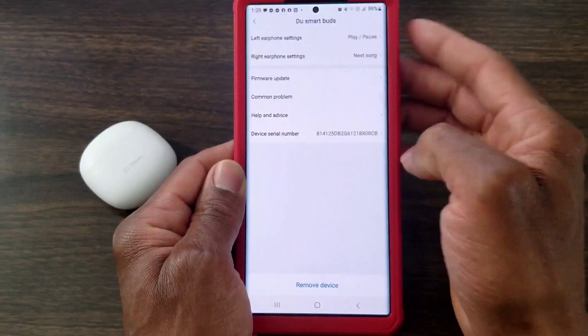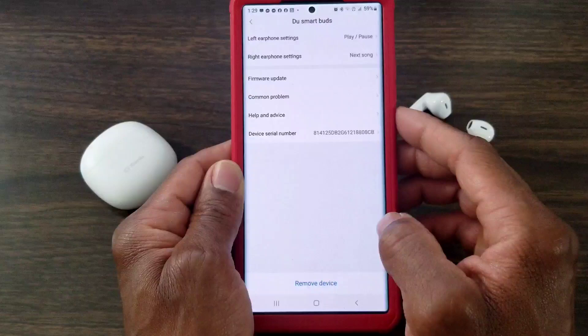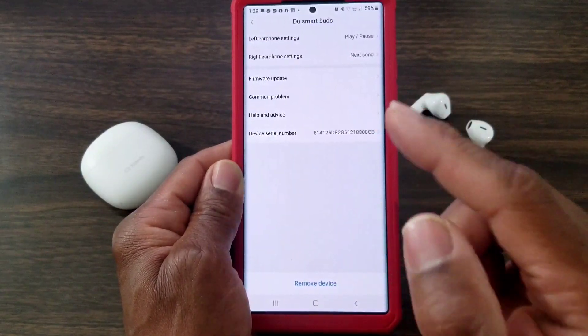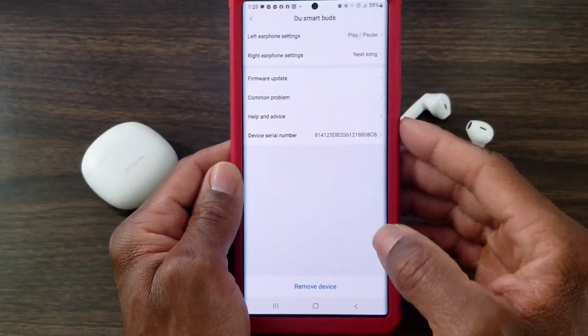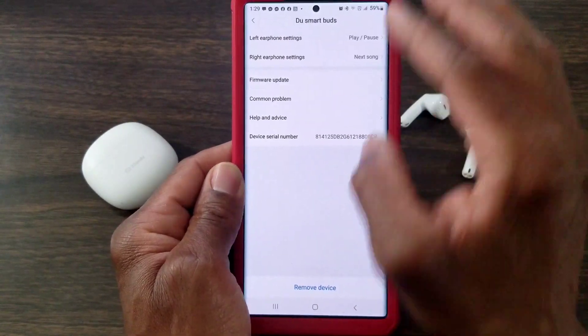We're going to go back because you do the right earbud the same way — it has the same options. I have play and pause set and next song. The settings also give you firmware update information, common problems, help and advice, and information about the serial number.